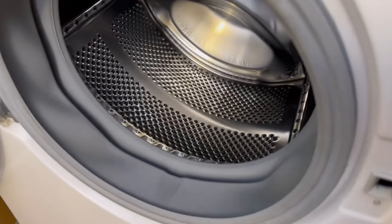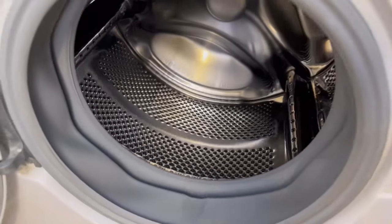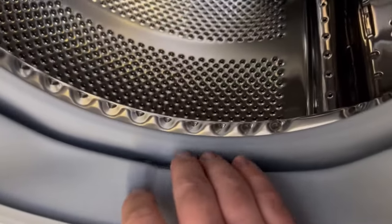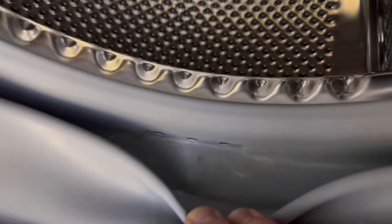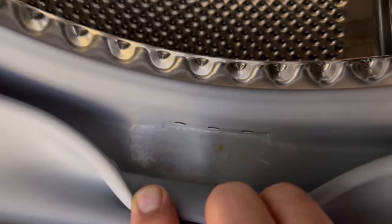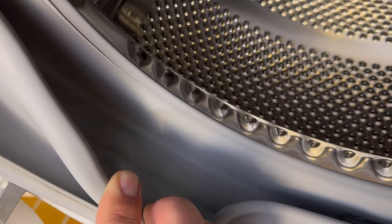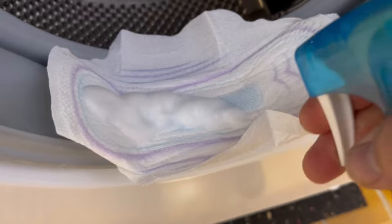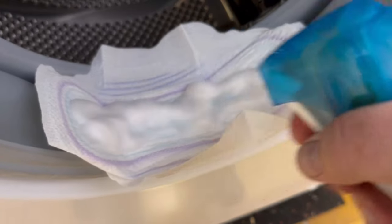Even if the washing machine looks clean at first glance, there are always places that are not really clean. One of these places is usually the front door rubber. For me it's okay because I clean it regularly, but for most people it will look much worse. Sometimes mold even forms here, especially on the sides and at the bottom when you pull the whole thing open. But that's where a sanitary napkin can really help you.